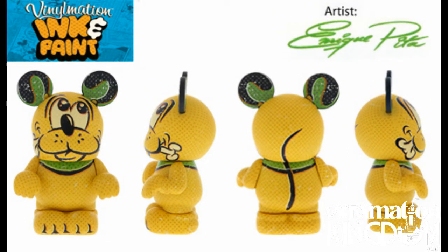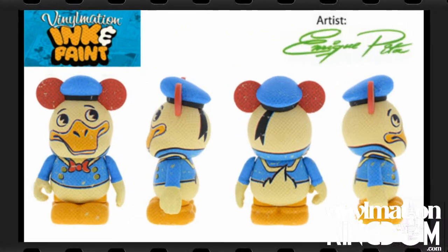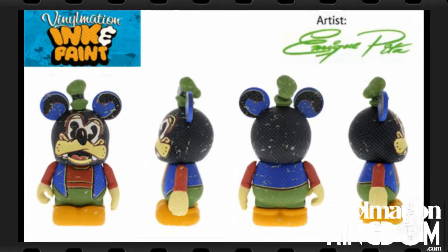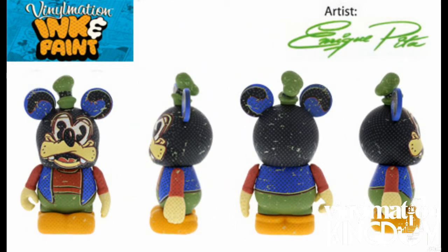This set was designed by Enrique Peter, and the ink and paint set is based around classic cartoons and features a very unique style that we haven't really seen before with Vinomation. Each box will be available at $12.95.